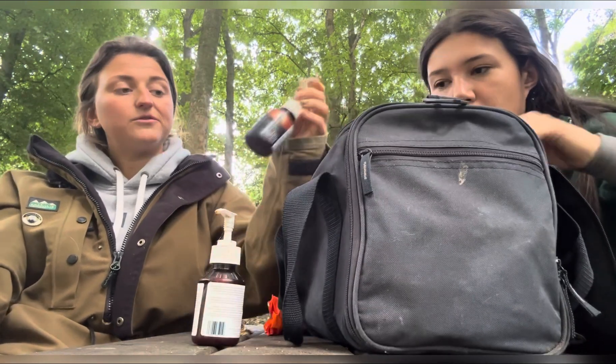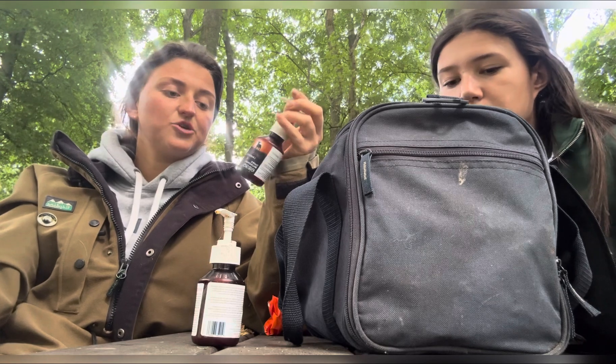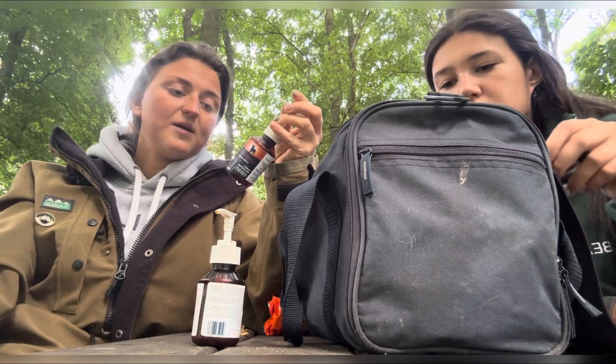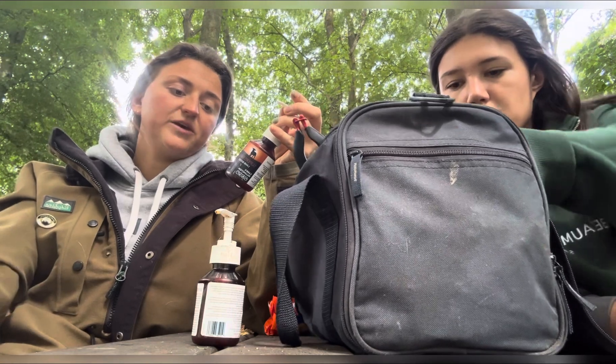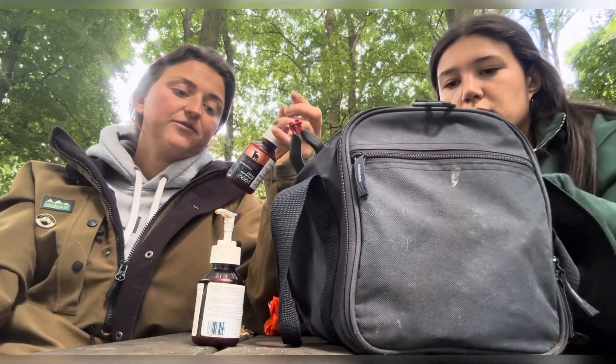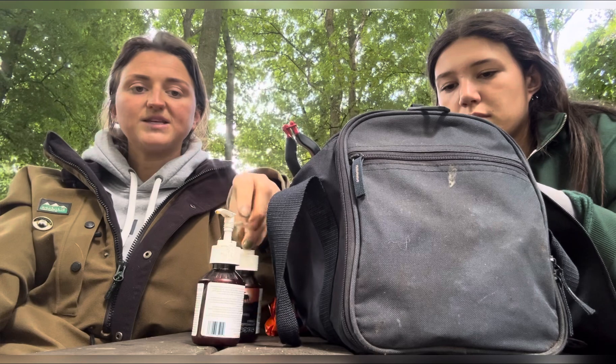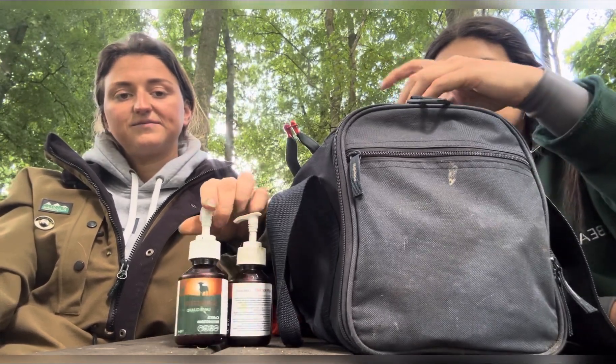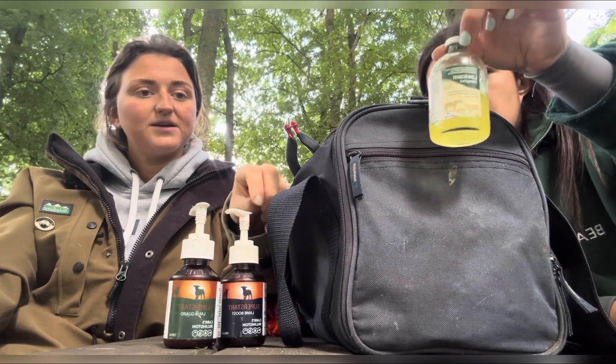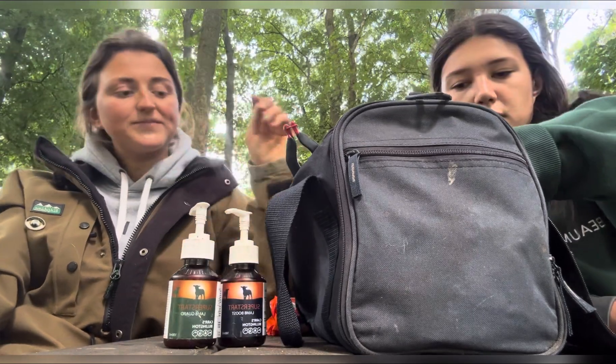This is a different one — this is the Super Start Boost. So at birth: two mil feed within the first six hours of life for weak lambs, two mil feed at birth, and two mil feed for the first three days. They're very similar products but slightly different. Then there's also Loxicon.